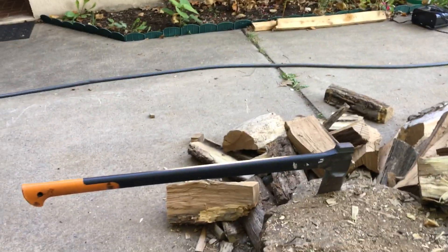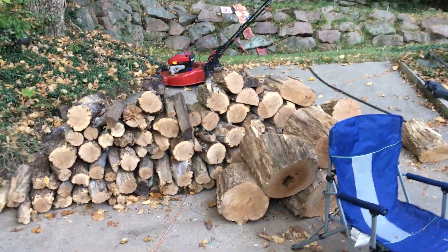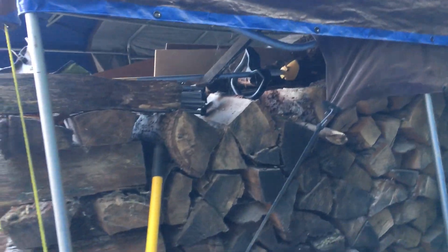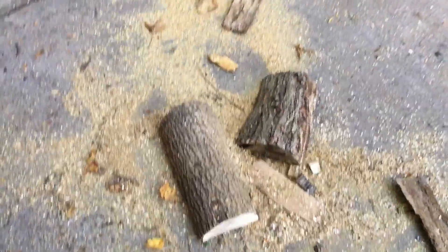Need more logs? I think we have a lot of logs. Yeah, that's enough for a good time. Look over there — there's a lot of logs. This one has a branch off.